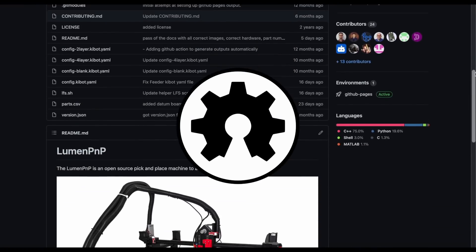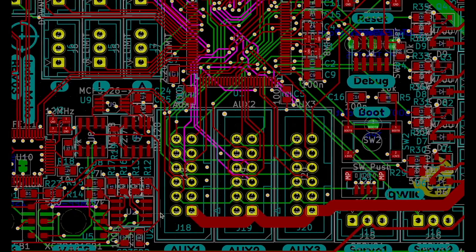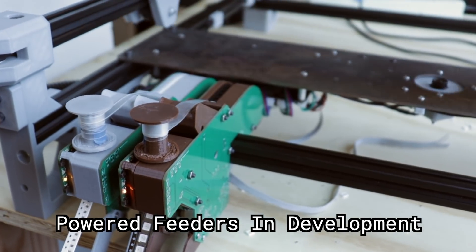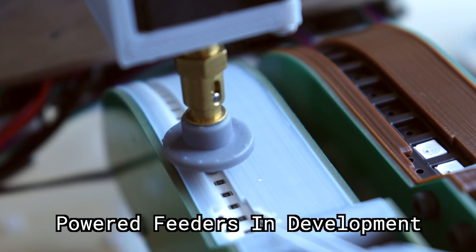The Lumen PNP is completely open-source, so you can modify and hack it however you'd like. We're constantly improving the design and working on new features, so your machine will get smarter and more capable as we release new updates.